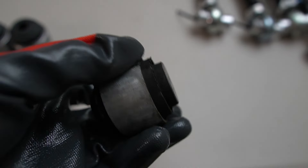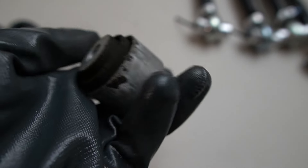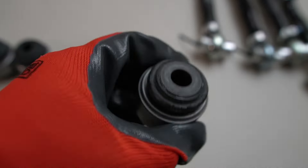This is the old bushing - the old trailing arm bushing. And this is the new ball joint.